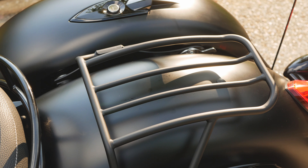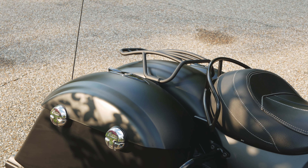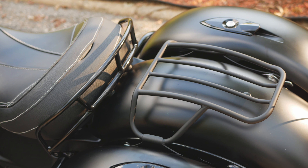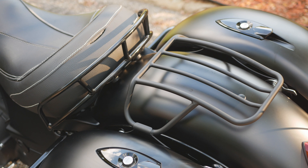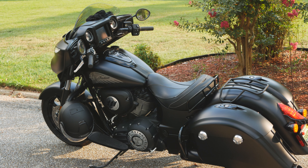Now let's talk about the curved tail rack, which complements the Chieftain's curved rear profile. The curved rack claims a carrying surface of seven inches wide and eleven and a half inches long. This is definitely my favorite tail rack of the two; however, you will be sacrificing luggage space for that curved, tight look.